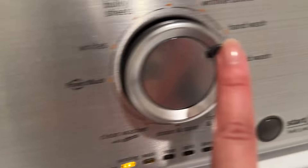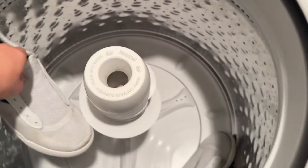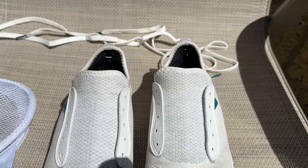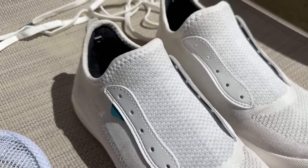At this point, I still had no idea how they were going to turn out, but after I put them in the sun for a while, this is how they looked after drying. I think they did a pretty good job. I don't know if I needed all of these different steps, but it seemed to work. They're white again, and I don't need to buy new shoes.